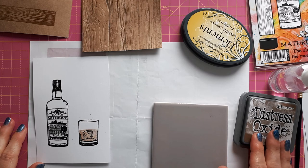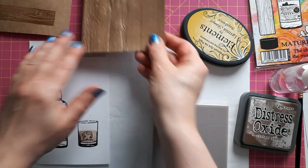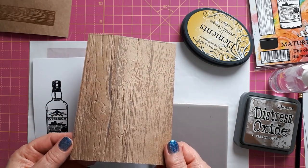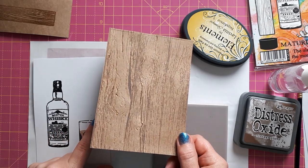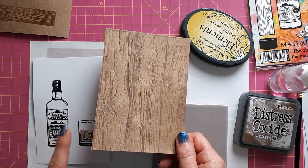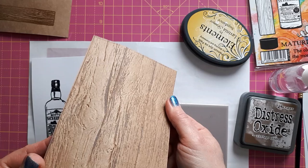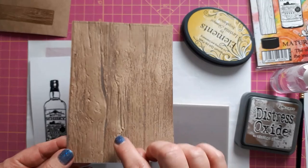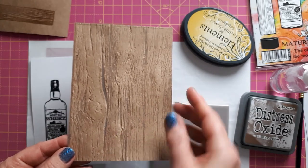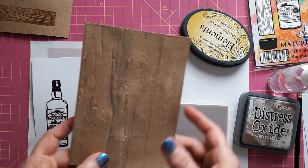Hello, this is Sabina at Crosskeys Crafts. I promised you a few Father's Day cards with the wood grain paper or wood effect paper I created in my last videos. I might actually post these on the same day so you don't have to wait to see what I use these for. I'm starting with this one which is the Sizzix Tim Holtz embossing folder with added ink on top, which gives a really nice three-dimensional look.